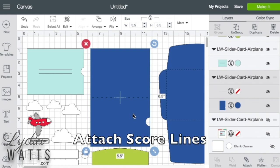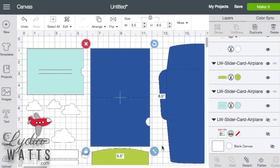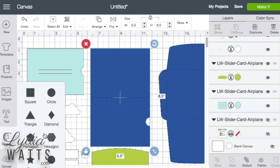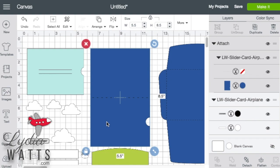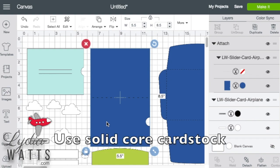They're often already grouped, so I just select that group and attach it. The other option is to delete the dashed score line and replace it with a score line from the shapes panel, and your Cricut can score it with the scoring stylus or the scoring wheel. It's important to remember that dashed cut lines will look better with solid core cardstock.